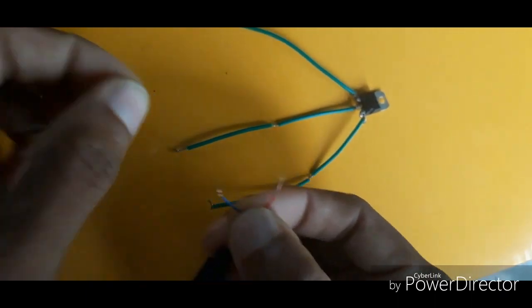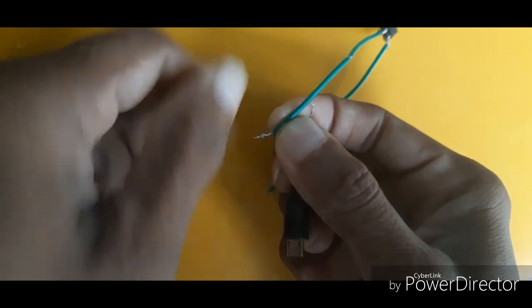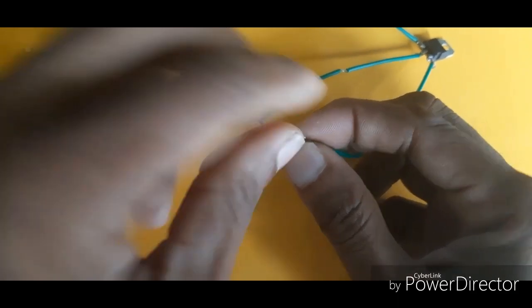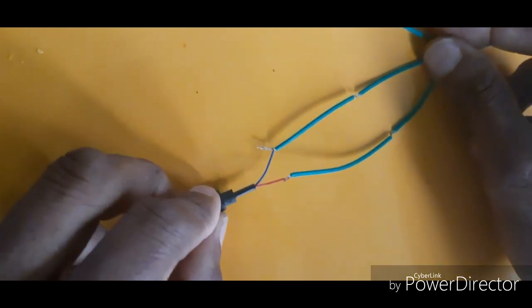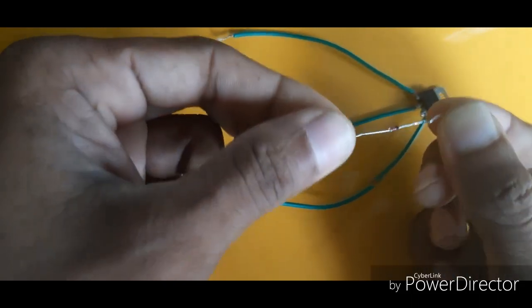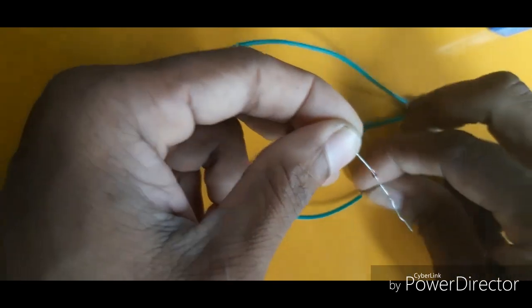This is the negative and positive. This is a blue color in the center portion and this is a red color. The blue color is one wire and the red color is the other wire.